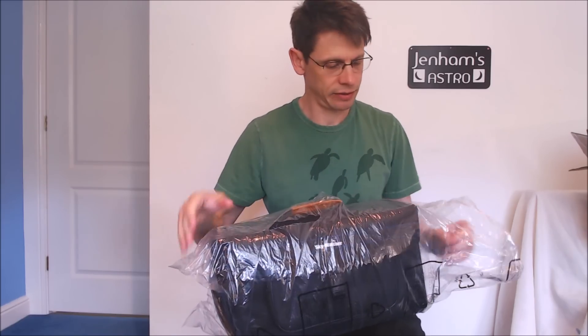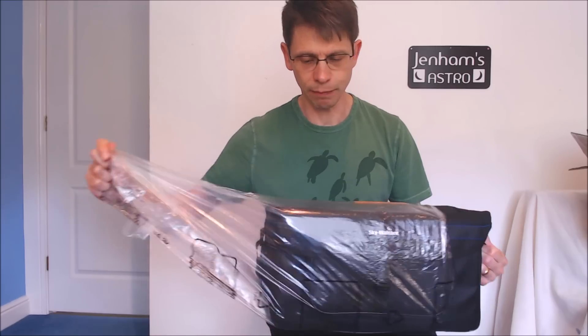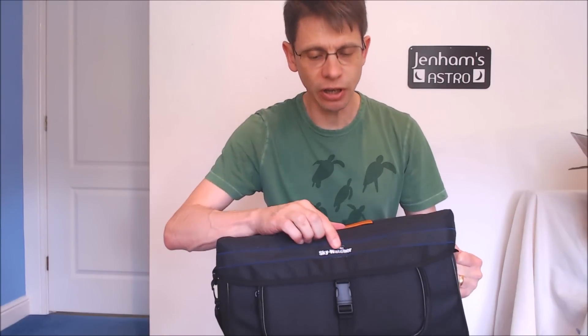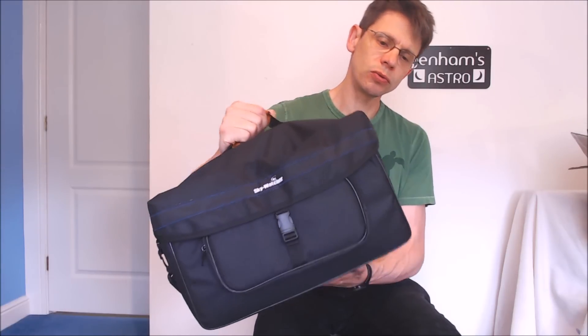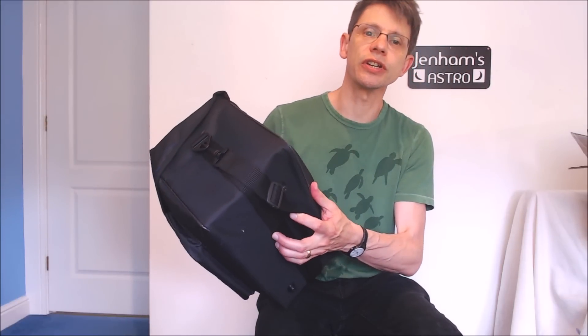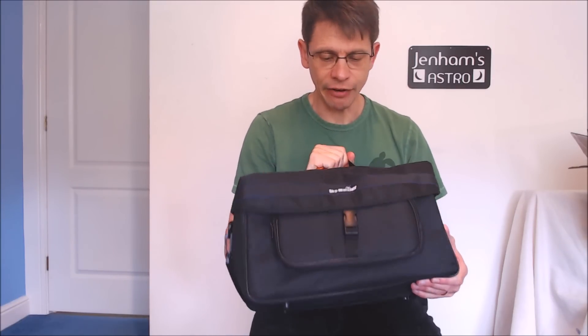We'll come back to the box and its contents later. It's quite a nice black carry case with the name Skywatcher on the side. It's got a carry handle and a zip pocket on the side, and it also comes with a strap. So you can quite imagine carrying the optical tube assembly around in this carrier.